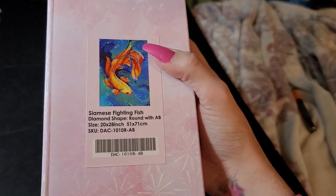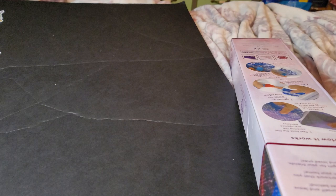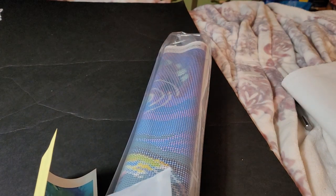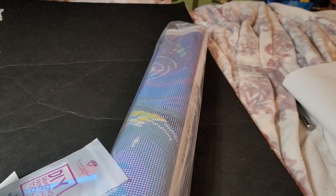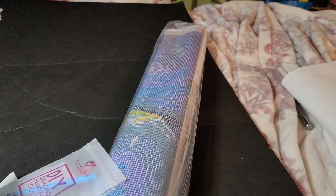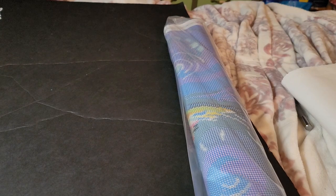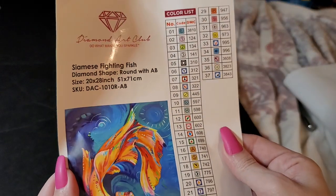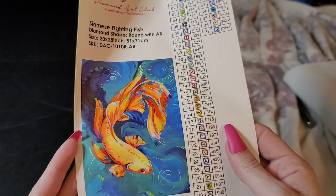So this is 'Siamese Fighting Fish' — this is a round with AB, 51 by 71 centimeters, 20 by 28 inches. This is when they used to wrap them with it facing upwards — I'm not sure why they stopped doing that. Look at these vibrant colors — we got 37 colors, y'all, and we got one, two, three ABs.